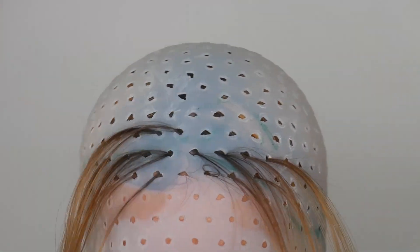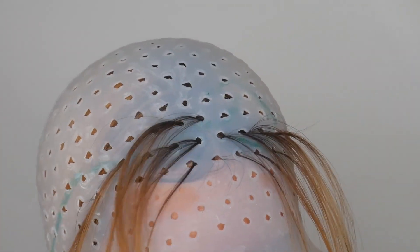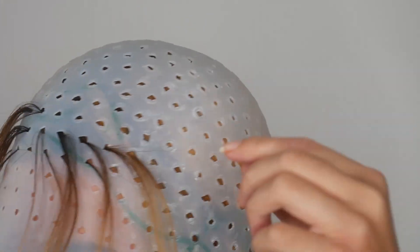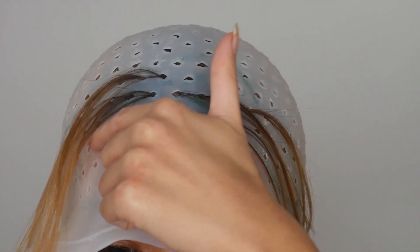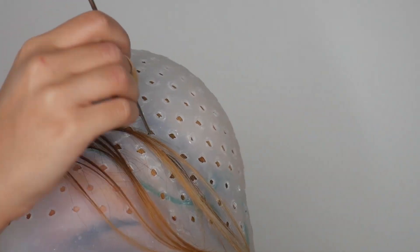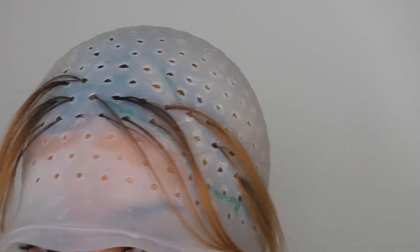I don't know if you could tell from earlier in the video — my skin is really sensitive. Even doing this has made my forehead break out, because you can see it's stuck to my forehead here.